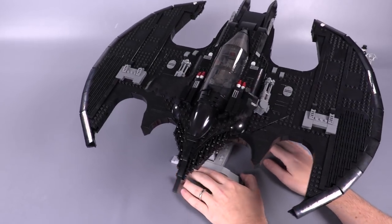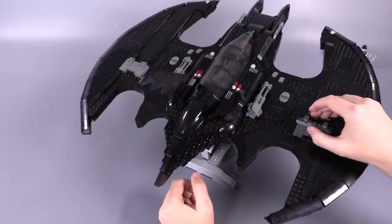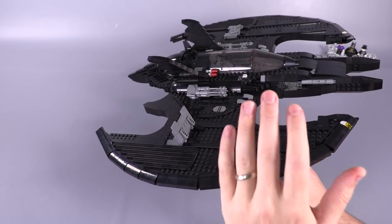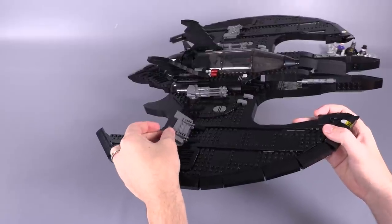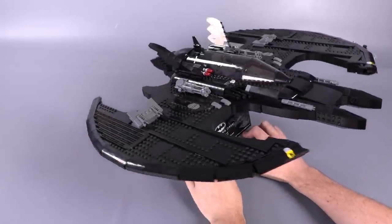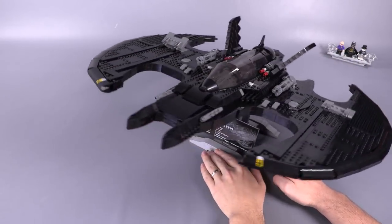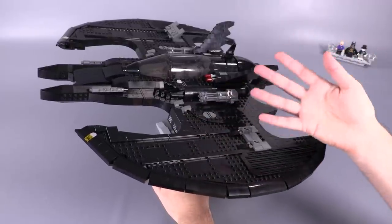Generally speaking, there are some extra details on this model you might not normally associate with the Batwing. Because the designer was building in black the whole time, I think they wanted to create a few highlights. These areas are done in dark bluish gray — the little fins or flaps that help you turn the bat wings — so they pop a little better. The machine guns in the front are also dark bluish gray, which makes sense for the weapons and is a little more fun for the designer to break up the look of the model.